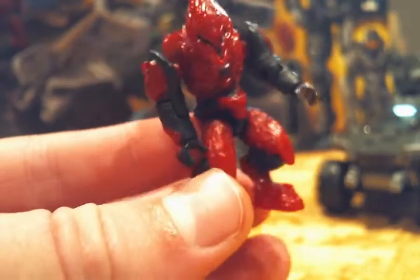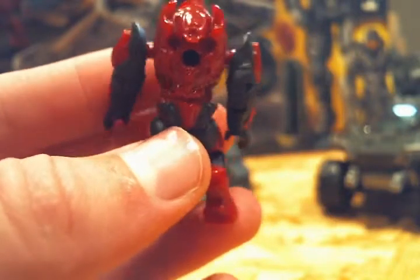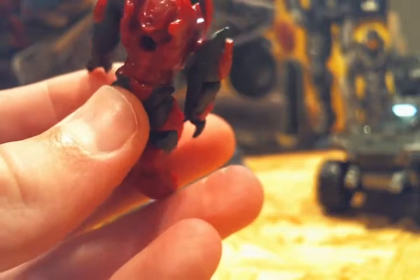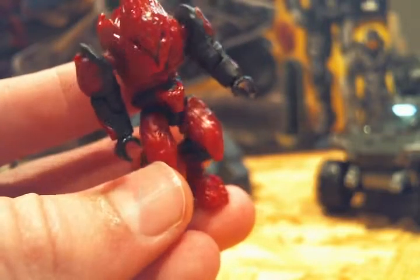There's a peg hole in his back. The other minifigure is an Elite Zealot — really nice minifigure. It's a red Elite Zealot. It's red, obviously, and like a charcoal black kind of color. He also has a peg hole in his back.